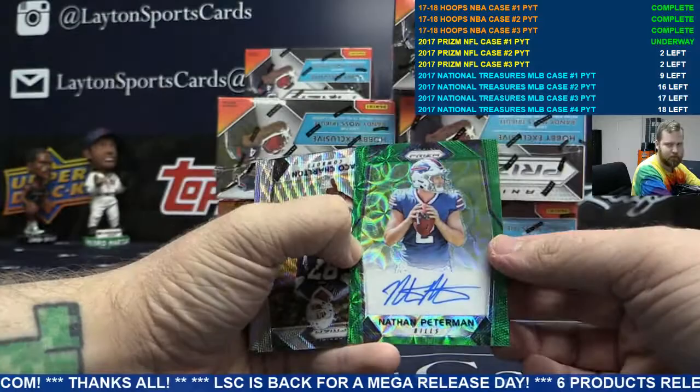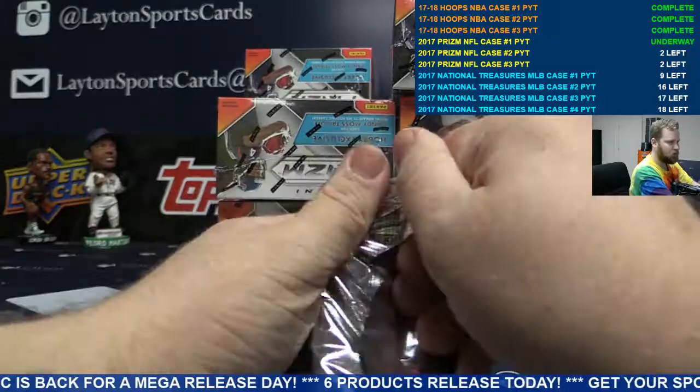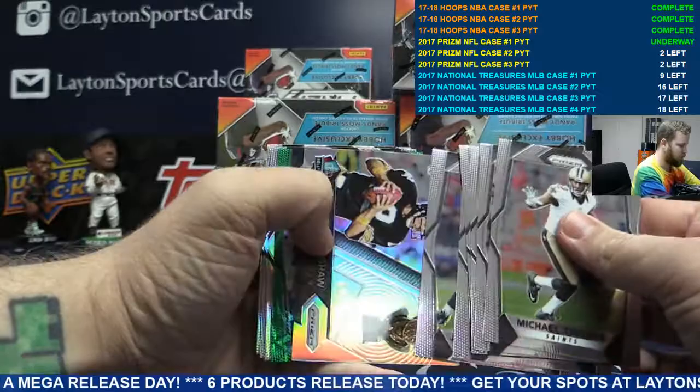More base up front. Bills, to 99 — green auto Nathan Peterman. I like those greens, they're pretty. Got a wave Taco — Taco wave, to 149. Base on the back.